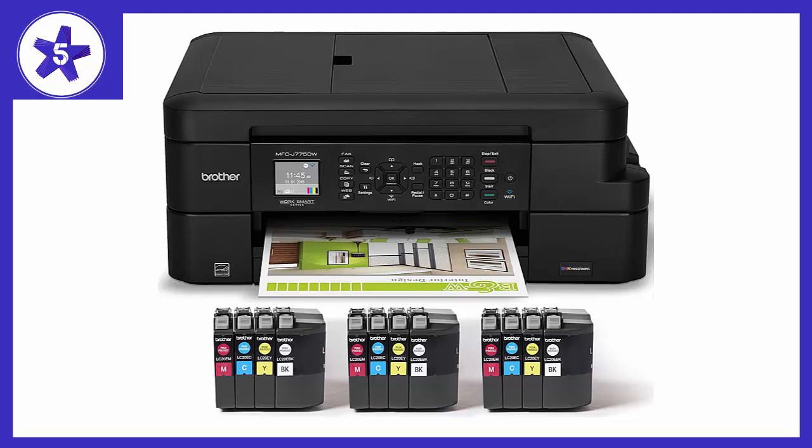3. No AirPrint — to be honest, I almost sent it back for this. I missed it in the Q&A section and saw some reviews saying it worked great with Apple iOS, so I just assumed it was like my previous Brother printer and went with it. It does print from iOS, but not with AirPrint.